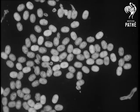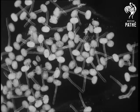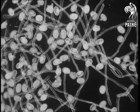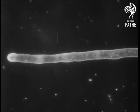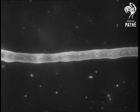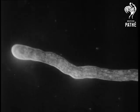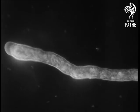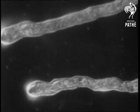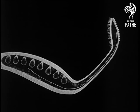Here are pollen grains which the female pistil has picked up from the bee. We have magnified them more than 2,000 times so that you can see the thread-like tubes which they make. And here is one of the tubes which has been magnified more than 3,000 times, showing you inside the male element necessary for fertilization. The tubes push their way through the head of the pistil and rush down into the ovary, attracted by sugar all the way down until they find the ovules which they fertilize.